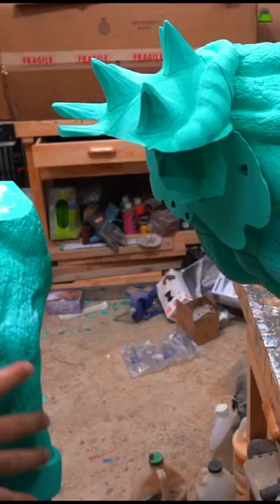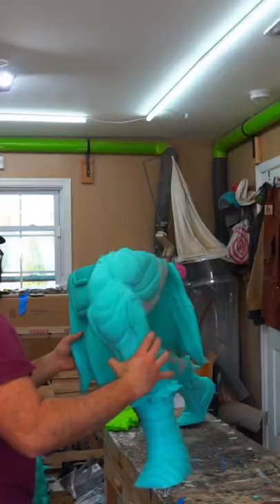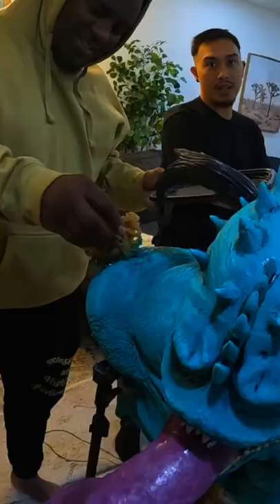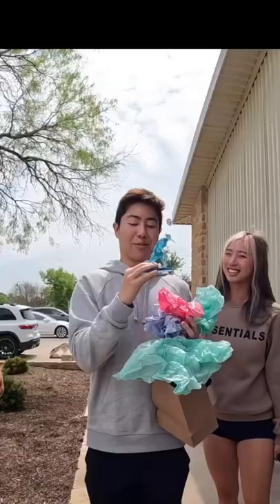After three months of printing all these parts, it finally looks like there's some hope with this entire statue. Now we just have to do some final touches and it's time to reveal this to Zach. I did hear something about this really big thing. Woah!